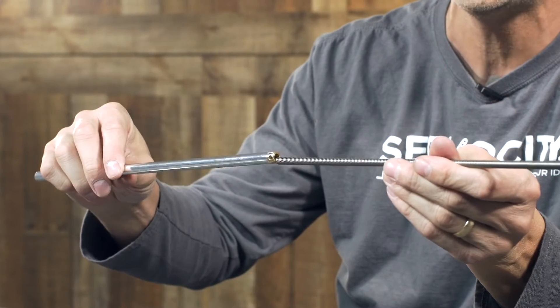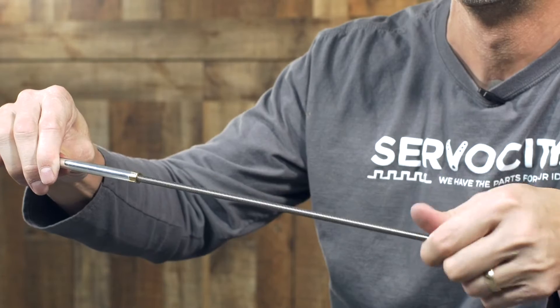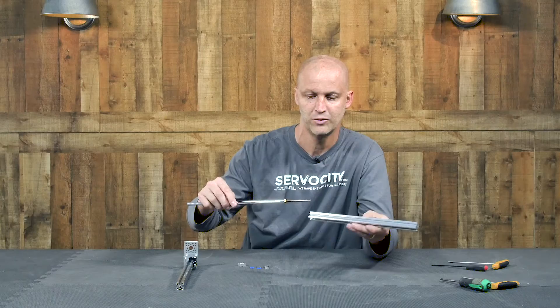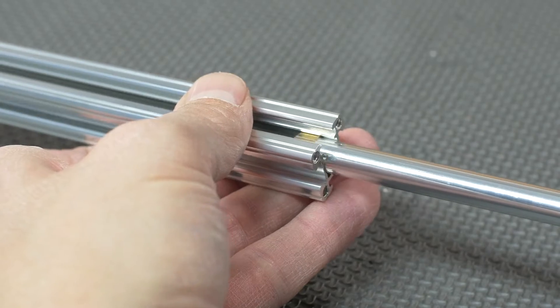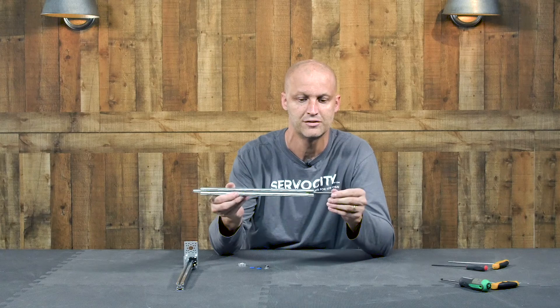Now all you've got to do is add the 6mm lead screw. We're going to screw that right on — take a little bit of time here and screw it right in. And now we can feed it back down inside the open X-Rail, just like this.